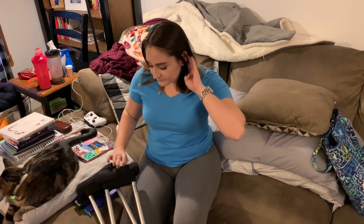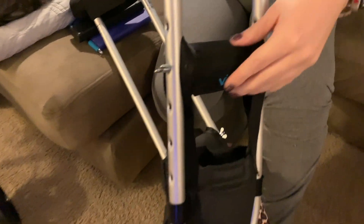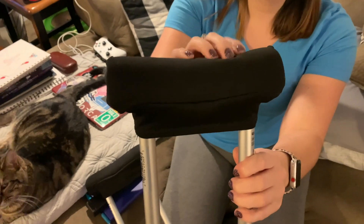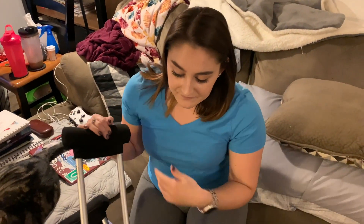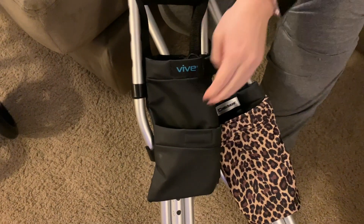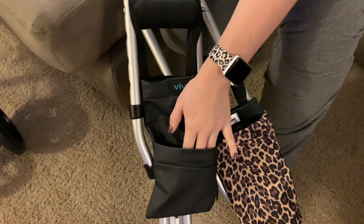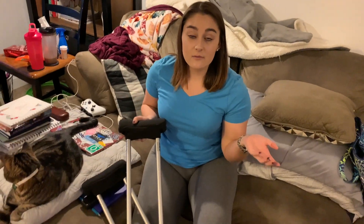These hand pads and this armpit pad are both by Vive and they were like twelve or thirteen dollars on Amazon. They are very padded which makes such a big difference. This little guy is also by Vive — this was the first one I got. It's really nice for my phone and I actually have enough room to put my phone backwards in here and have my flashlight facing out at night if I need to go use the bathroom so I can see and don't trip over anything with my crutches.